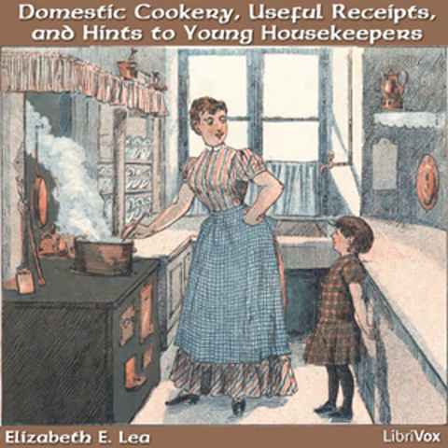By inspecting every department, not only will waste be prevented, but dishonesty. In cities many persons find it necessary to lock up nearly everything, and it is a lamentable state of things that so few are to be trusted. Sometimes treating servants with confidence will have a good effect, but let them be aware that you have a knowledge of everything that is going on.